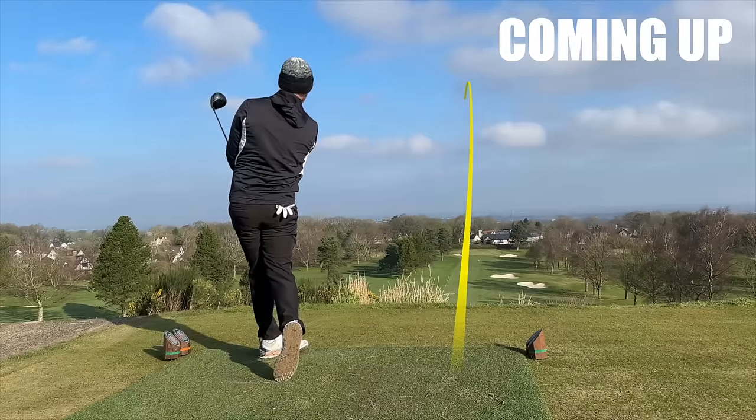Now I want to test them with an iron. The ultimate test for me is with the driver, because that's where a lot of people struggle and will probably want these golf balls to save that slice, that hook, that big destructive shot. But first I want to get an inclination of what they're like with short and mid-irons — what the flight is like as we start out.